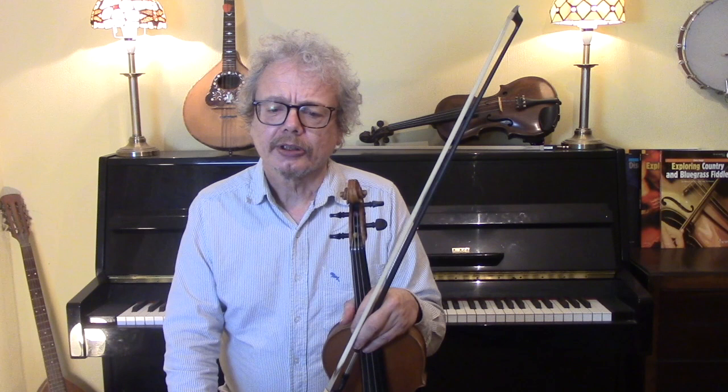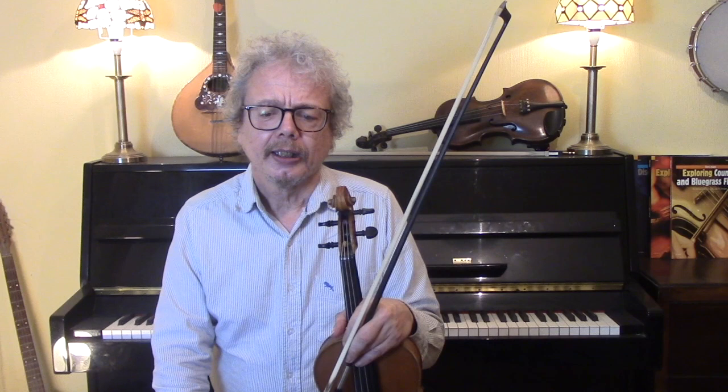This is a tune that's got around quite a lot. It started almost certainly as an American tune, probably in the Civil War, but it's now played in contra-dance and in Celtic music. This is probably partly because of Ali Bain, who recorded it on his first album with Phil Cunningham in 1989.